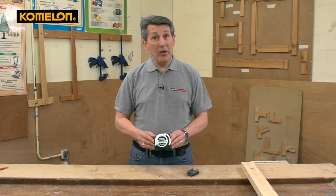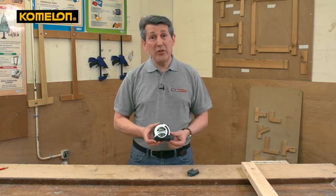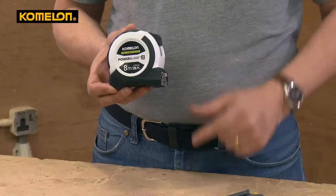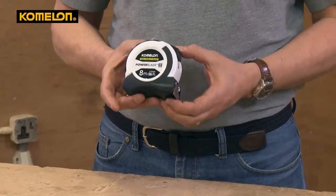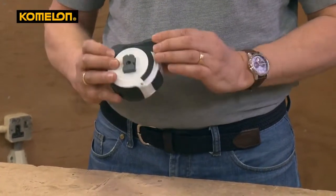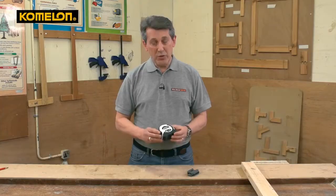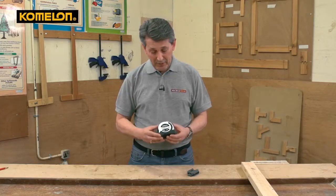This is the brand new Komalon 8m 26ft pocket tape. Some of you may not have heard of that brand, but it's a big brand that's been introduced into the UK only about two years ago and it's growing fast, basically because of the quality. Full rubber overmould all around the case, very nice weight, super strong — so if you drop it you don't have any problems with it.